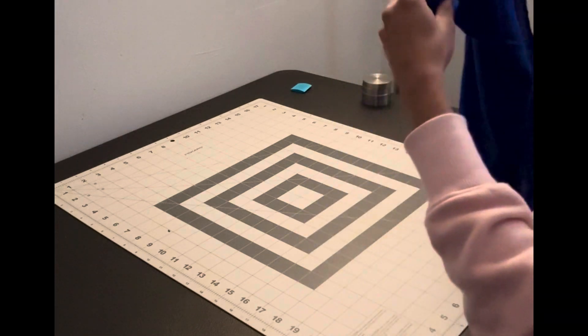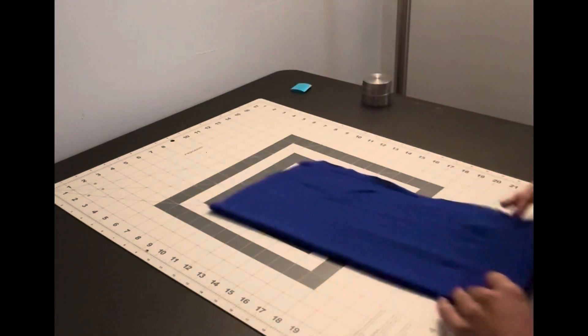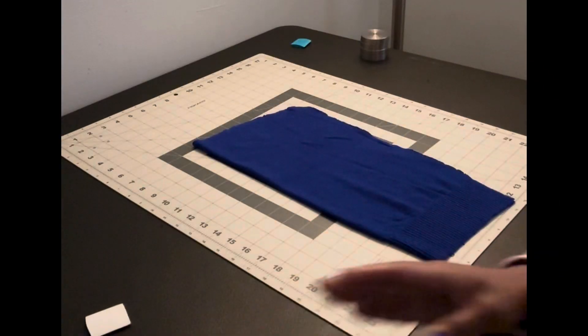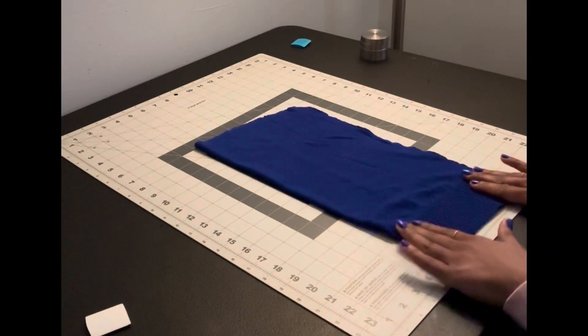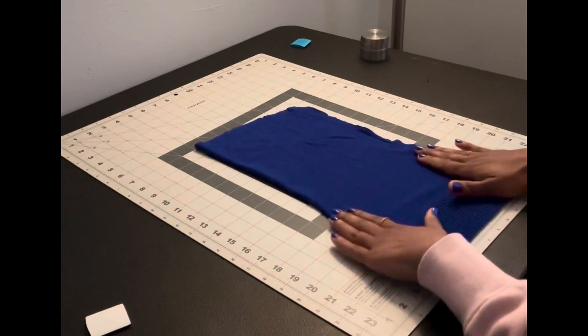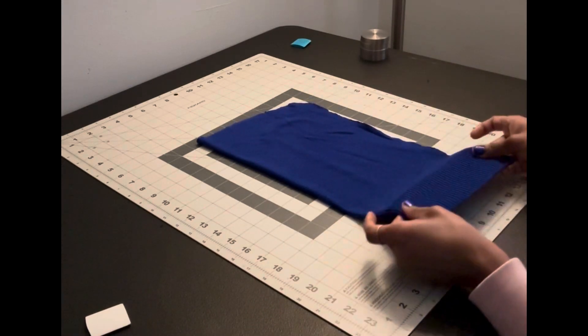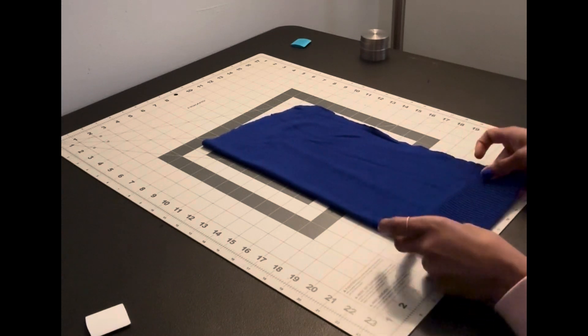If you fold these two pieces together, we've got about 16 inches at the stretch. It does stretch, but horizontally — this is where we have the bulk of our stretch, which is what we want for our hat.